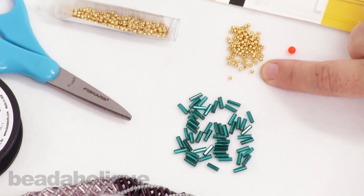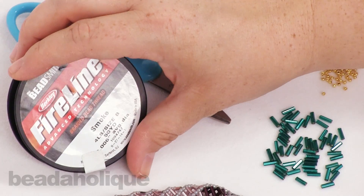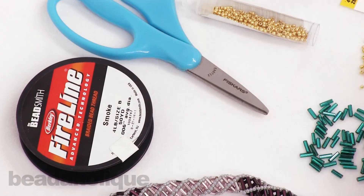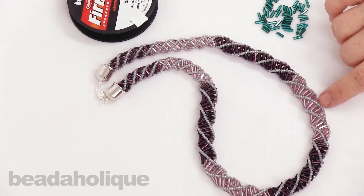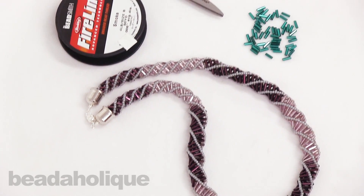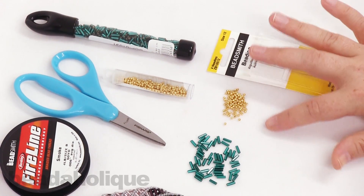I have 11/0 Toho beads here. I'm going to be using Fireline in the smoke color, size B — though I did use crystal for this piece, so just choose whichever color is more appropriate for your color palette. I have a pair of scissors, my size 12 beading needles, and a little scrap stopper bead.